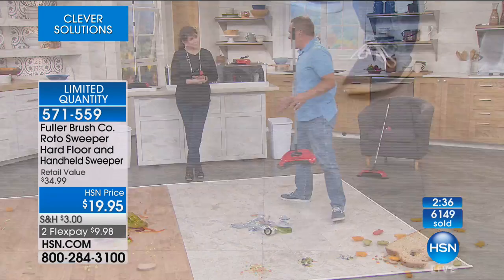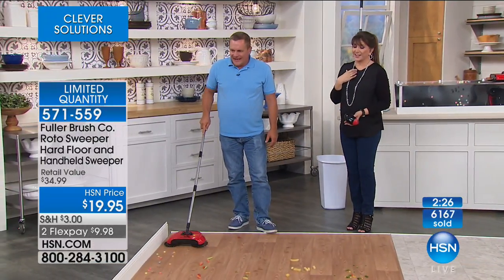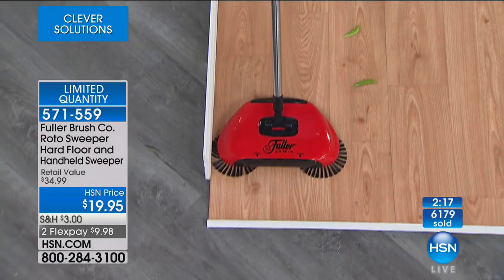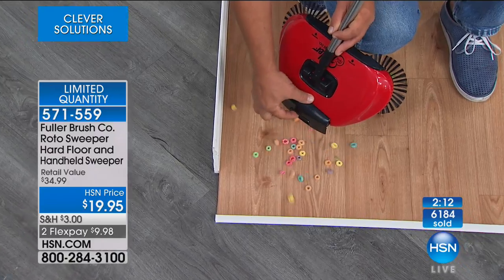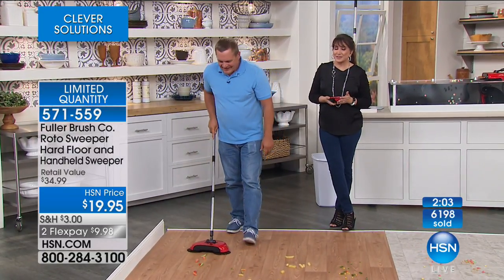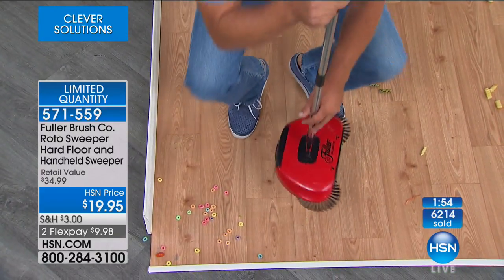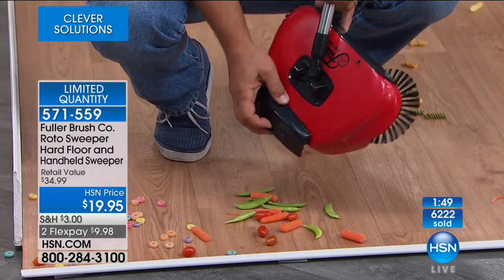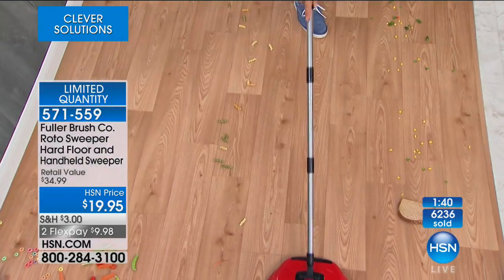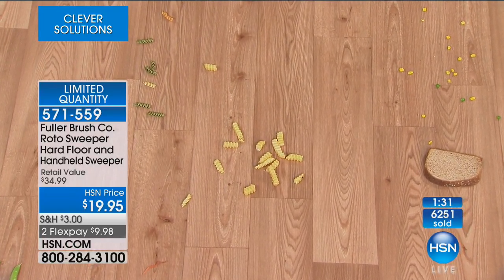That edge-cleaning technology — those bristles get right up next to the baseboard, underneath the toe kicks of your kitchen cabinets, and bring everything out to where the sweeper gobbles it right up. The built-in dustpan: lift it, dump it, you're done. There's no bags, no cords, no batteries, and it's $19.95. We have it for you on two flexible payments of about $10 a month. All you do is roll it and it gobbles it up, big or small. For $34.99 this is an invaluable tool for the house — it's going to be replacing so many other things. Whether it's glass shards, pet hair, kitty litter, pet food — anything on your hardwood floors, tile, or linoleum, this is the sweeper that does the job. John, thanks for coming in bright and early today.